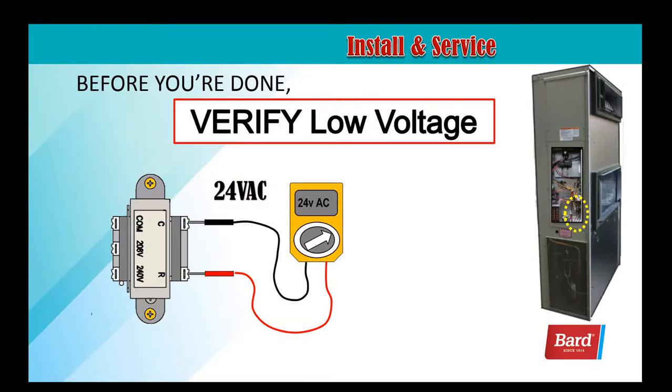To complete your job, before you're done, verify the low voltage. We want to check the secondary voltage on R and C on the transformer, and we should be very close to 24 volts.